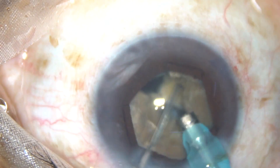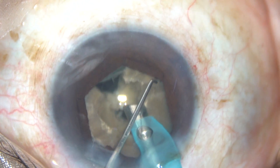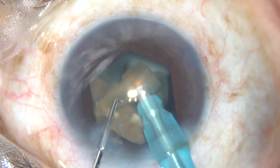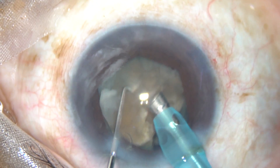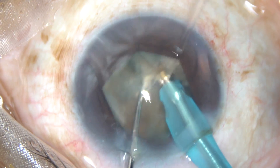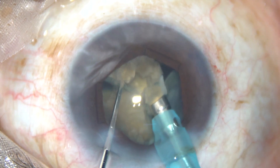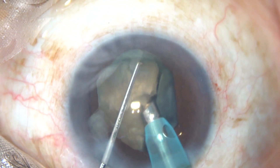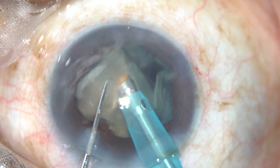I emulsify the pieces. FACO1 mode is low vacuum, low flow rate, high power — in this case 80% power, flow rate 25 ml/min, vacuum 70 mmHg. In FACO2 mode, the power is 75%, flow rate is 40 ml per minute, vacuum is 400 mmHg. The leathery band joining the two fragments can be cut with ultrasonic power, and we can then emulsify the portion in front of the tip.